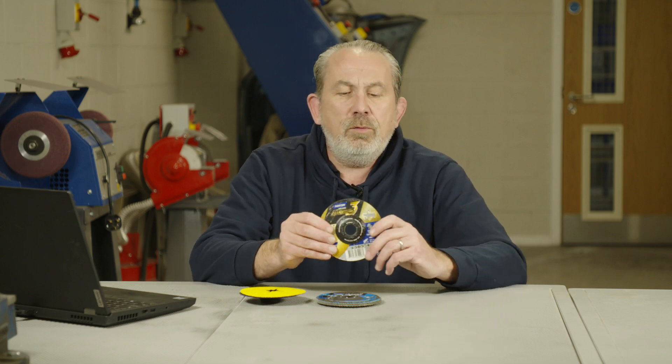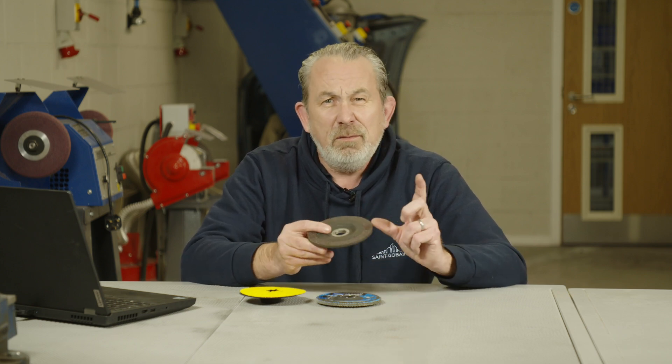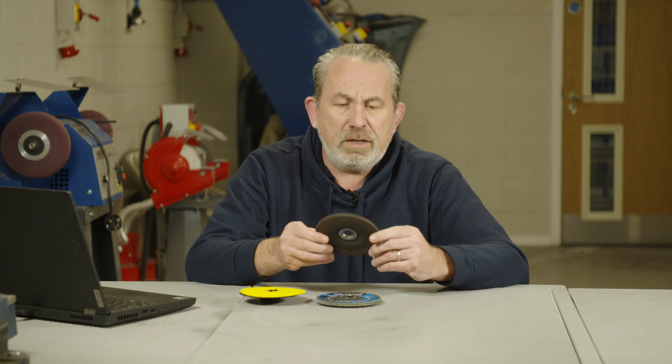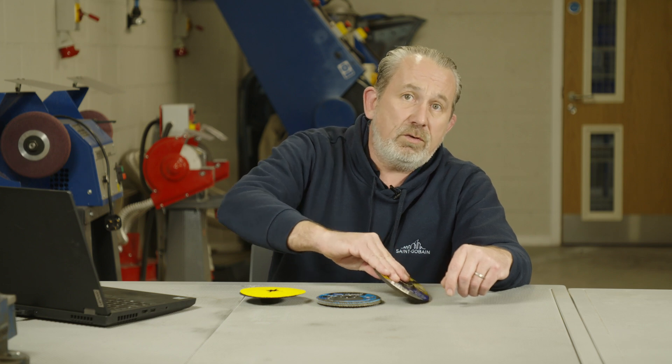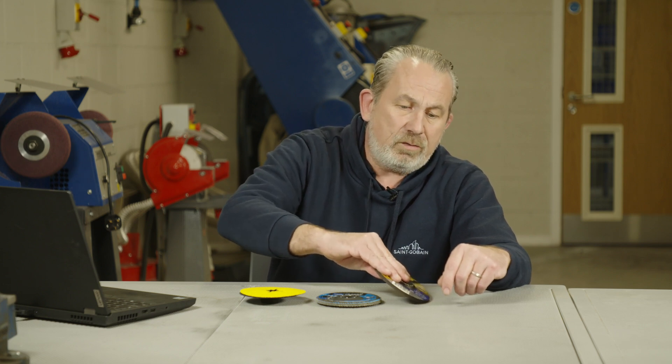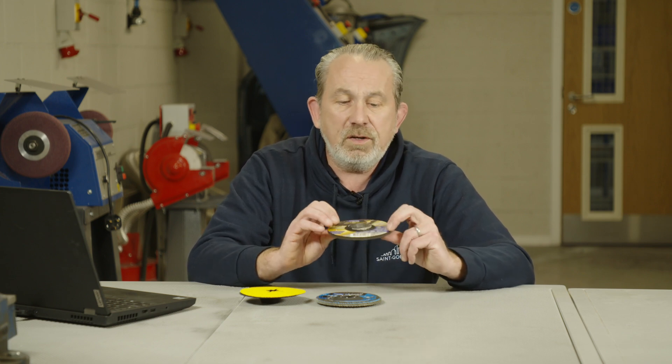To take off material as quickly as possible. The grinding disc here is really designed for aggressive material removal applications — very coarse grain, it's a super hard disc, I'm sure you can hear that. It's designed to remove material very very quickly, and also to last a long time in very aggressive applications. Generally used at 30 to 45 degrees angle — that's the best angle — and it will remove metal really quickly, really efficiently, and give you a long surface life.